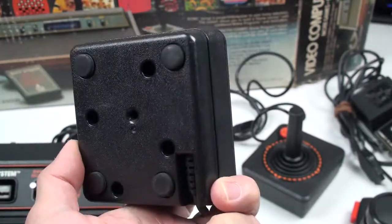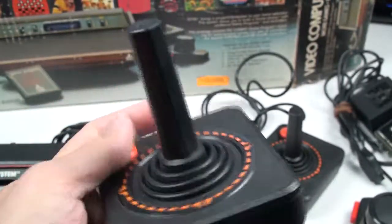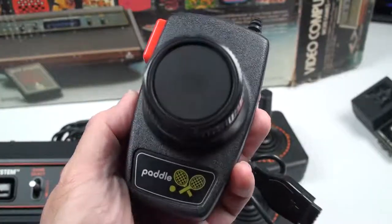There is the infamous Atari joystick — such a great controller. It's a pretty simple design, but it was great for the games back in the day. It still works — I played with it just the other day. Such a great controller.